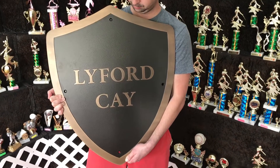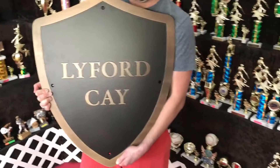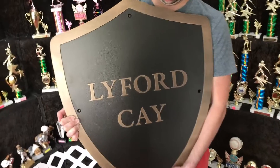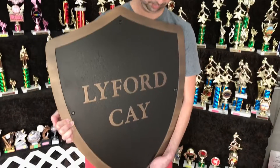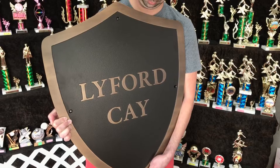Hey guys, this is a quick video review of a raised letter bronze casting plaque. Really liking this one — a lot of cool things going on here. I'll zoom in so you can see it. First of all, just the shape of it — being in the custom shape of a shield. We can do any type of design.